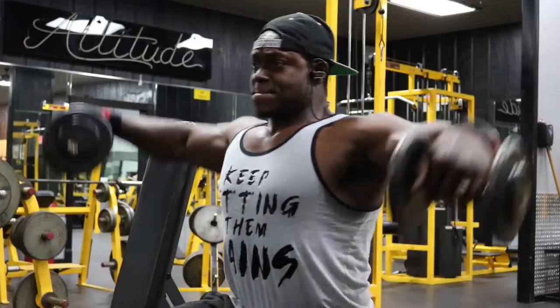Now if you're a beginner, honestly that's enough work for your shoulders for the whole entire workout. But this is a bodybuilding type workout, so we've got a lot more to do.